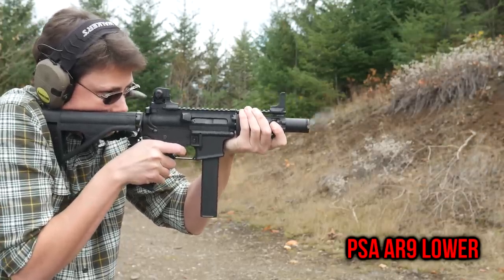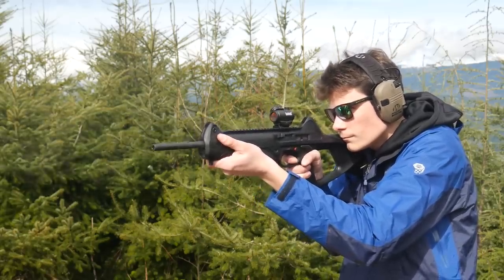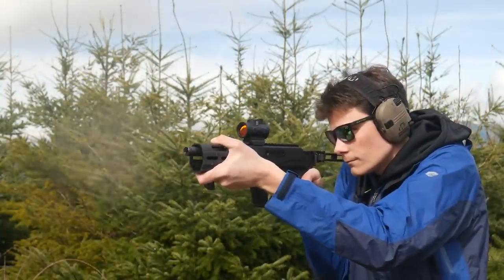I think pistol caliber carbines are pretty dumb, but they are still a lot of fun. For my money, building an AR9 with a 16-inch barrel is a waste of time and money when the Beretta CX-4 Storm exists. So what we're talking about today is actually pistol caliber pistols.